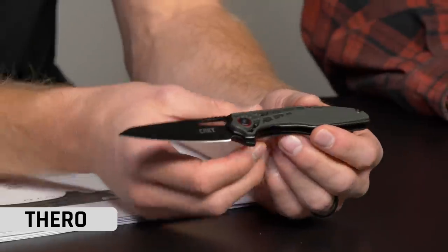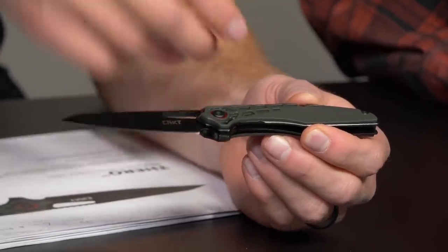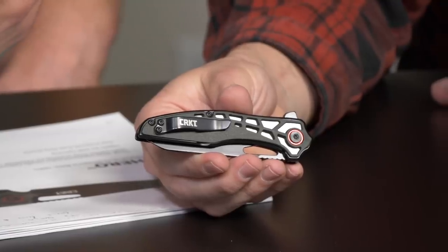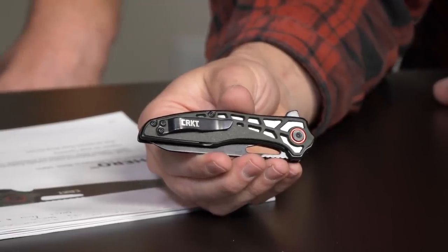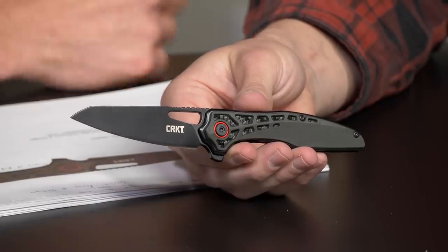Jumping into the next one — this is also a TJ Schwartz design. We all love TJ, he comes out with some amazing concepts and designs. This is our Thero. It gives it some depth with the carbon fiber underlay — just a really cool design. It's compact and has a finger flipper for opening, plus that hint of red in the pivot. He did it with the Caligo and it was wildly successful. TJ has great flow and design, and this is a home run.